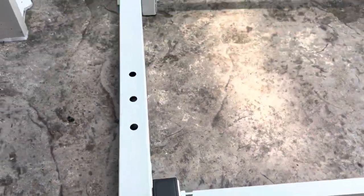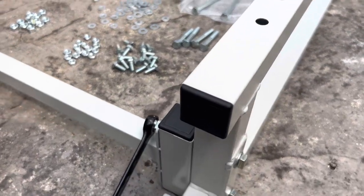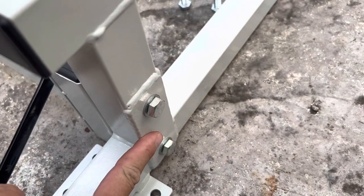All right, so all those bolts are now in place, so we're going to go through and tighten those up. I recommend you get all those bolts in place before tightening them, and remember on each of these end pieces the reinforced bracket goes to the outside.